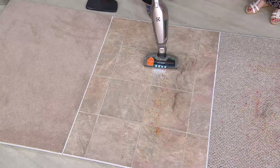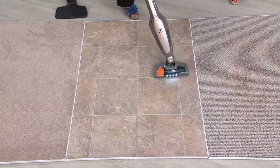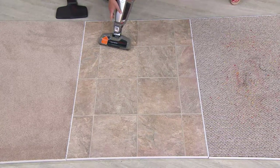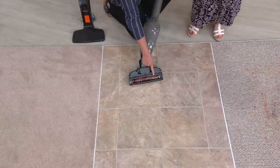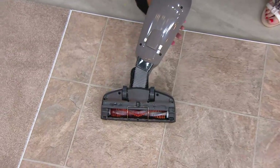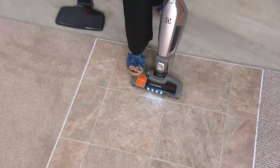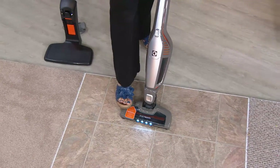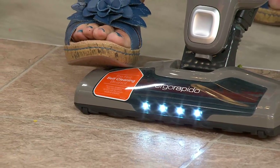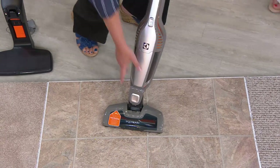If you have hair or pets, you'll absolutely love the Brush Roll Clean feature. Normally you'd cut or pull hair off the brush roll, but with this you flip it over, turn it on, and step on the pedal. The pedal removes the hair from the brush roll and deposits it in the dust cup, giving you a fresh, clean vacuum. You should do that every single time you use it.